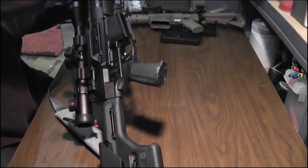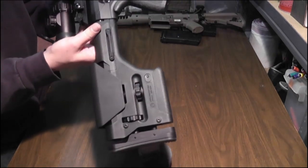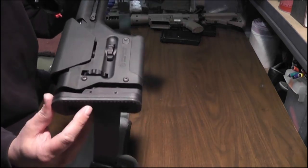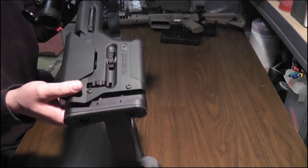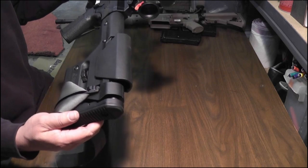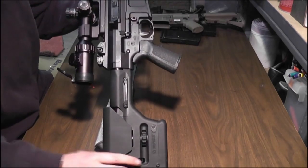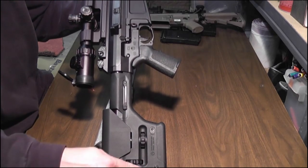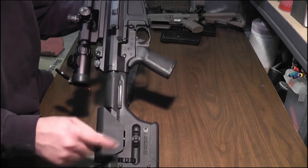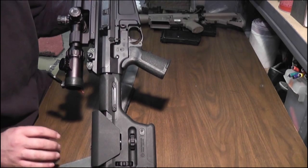We'll go back to front again. This came with a Magpul PRS stock, which is pretty nice — actually, I like it. It's everything you can ask for in a precision rifle buttstock. You can adjust these screws to lengthen the length of pull, and then this second knob raises and lowers the cheek weld, which is pretty sweet.